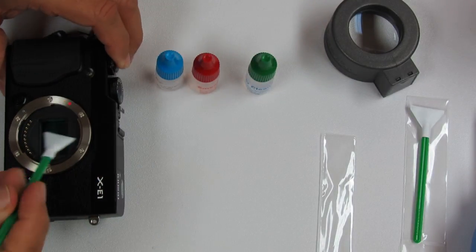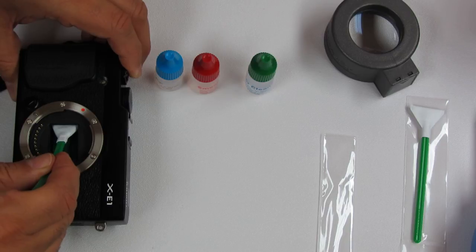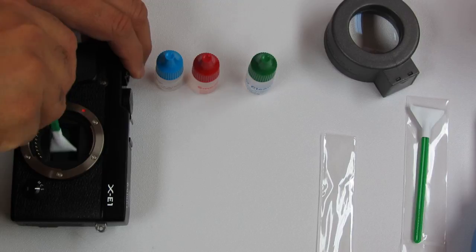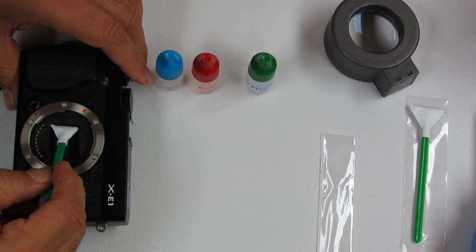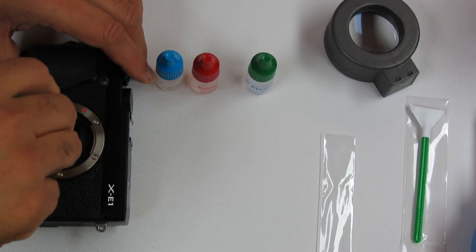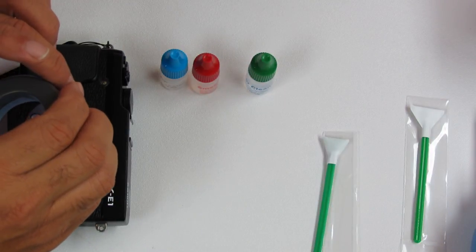Go across the sensor in one motion to make sure you cover the entire surface, then take the swab out. If there's a need to go a second time, apply solution again, turn the swab around, and go back across in one motion, then remove the swab. Examine the sensor with the sensor loop — and that's the final step.